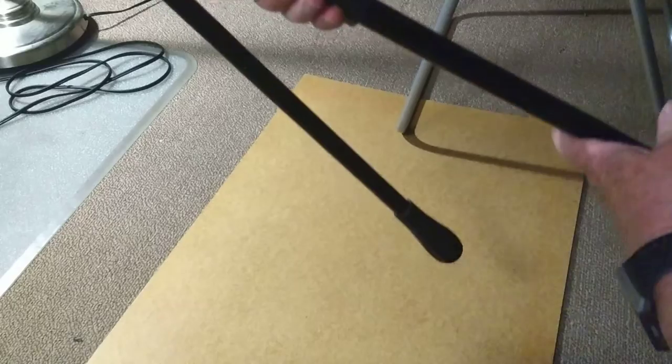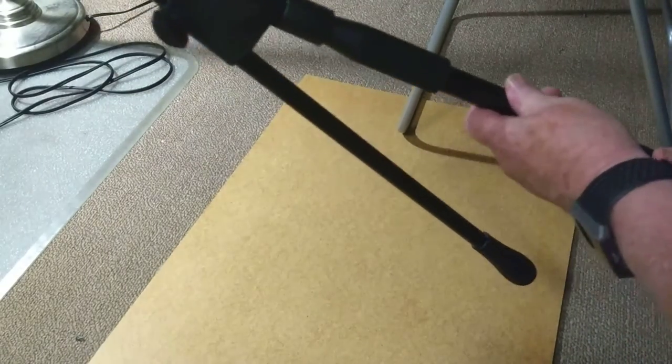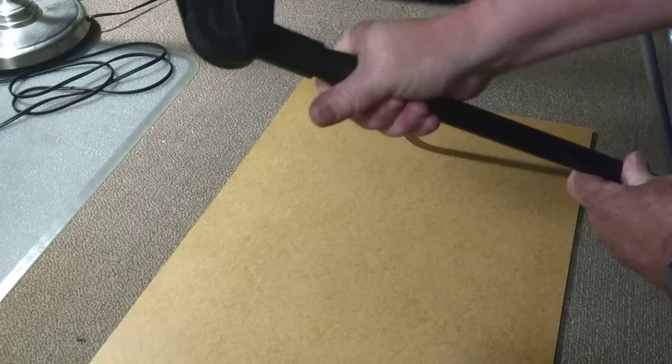Here we go. So this goes in there. And then you tighten that. So now the bottom and the top are tight. And then let's go to the top here.